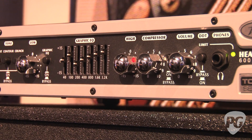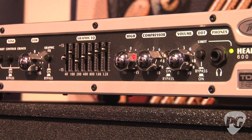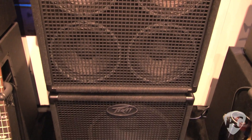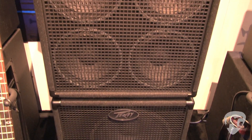DDT is PV's exclusive anti-clipping circuit — a very cool speaker protection circuit. We debuted it more than 30 years ago, and it's still standard on PV equipment today. With the Headliner head, we have matching cabs: a 115, a 410, and a 210 cabinet, all designed to match the Headliner head.